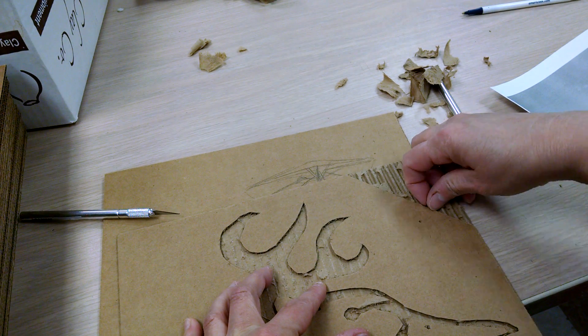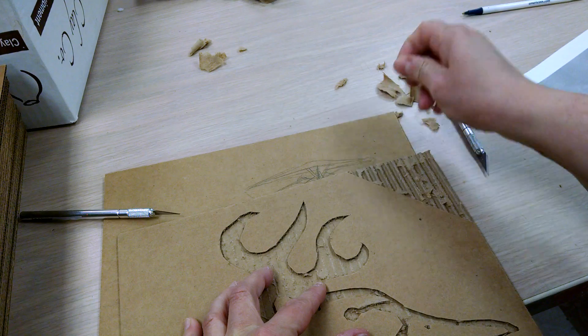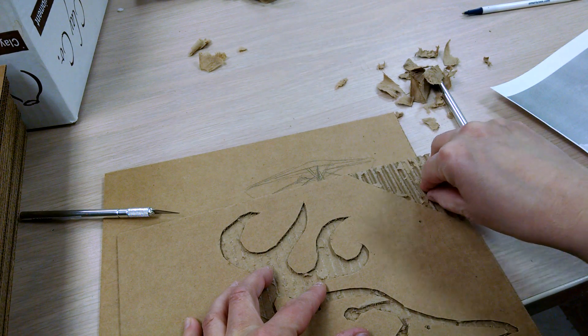You have the parts to work with - corrugated or not. Any questions?